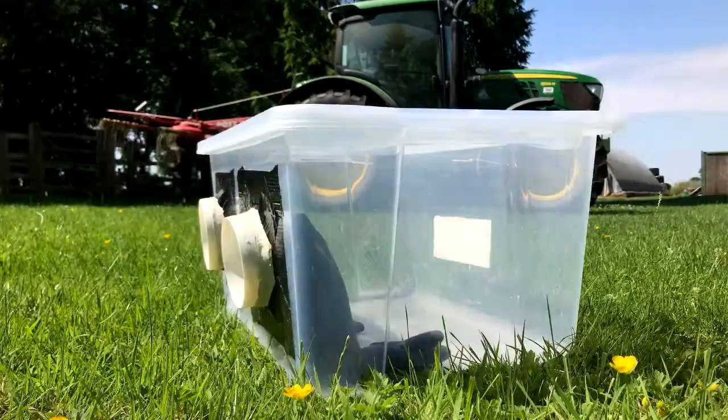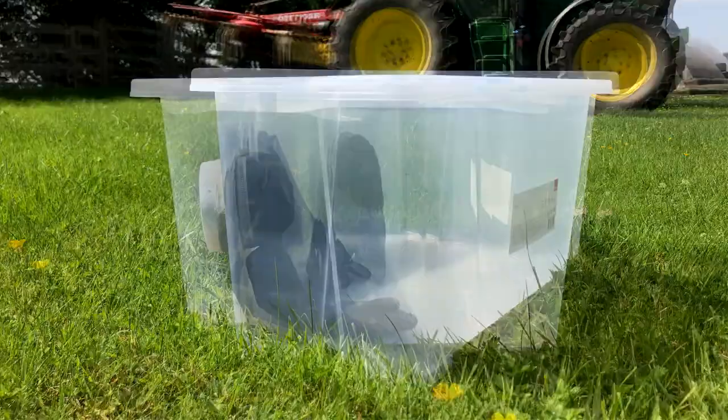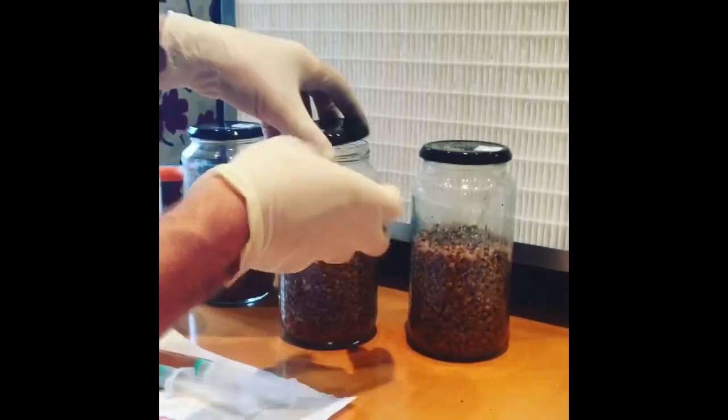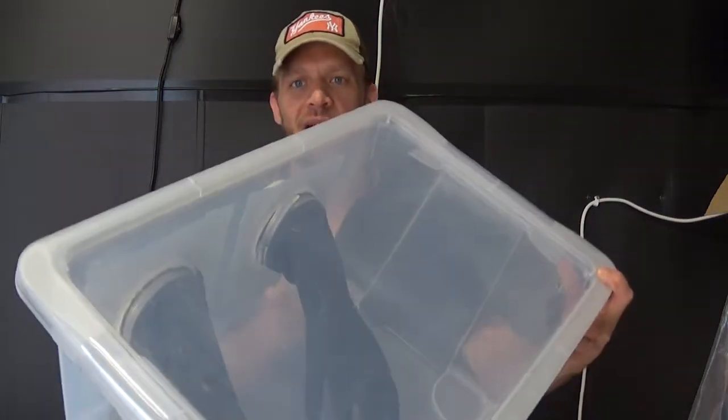This is a really cheap, simple, relatively effective way to do your culture work or your inoculation work where you need a sterile environment. I have previously posted a video on how to make a HEPA filter fan, which is a much more efficient and user-friendly way of doing your culture work. But if you're just playing around with mushroom cultivation, this is a really great way to start out.